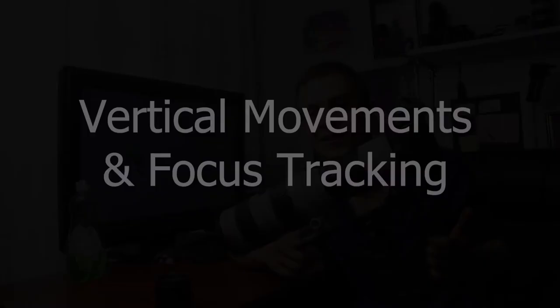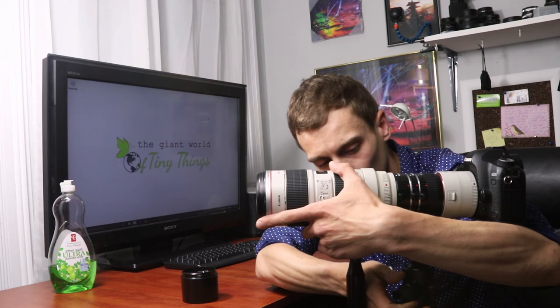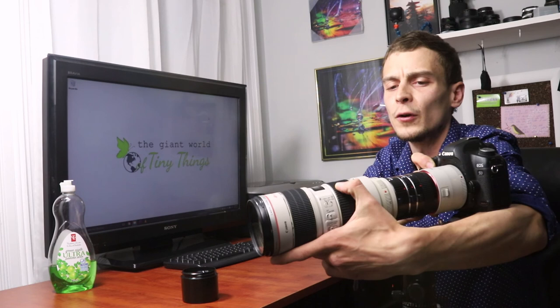For most other movements, especially the ones involving vertical motion, you will need to pull focus as the distance to your subject changes. I found the ideal way to support my camera as I do so is to mount it to a ball head tripod and loosen up the screw just enough to allow for smooth motion. Then I support my lens with one arm and the camera body with the other, and this allows me to smoothly pull focus and operate the focusing dial as the distance to my subject changes. With a bit of practice this really allows you to track points of interest and turbulences in the soap film nicely.